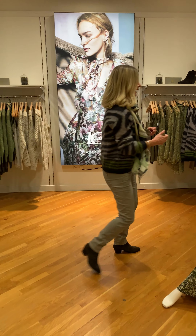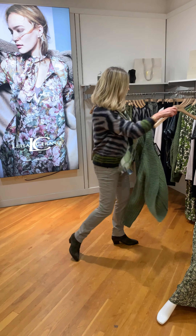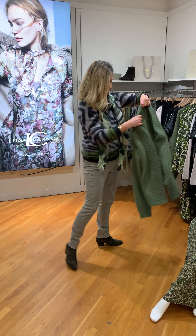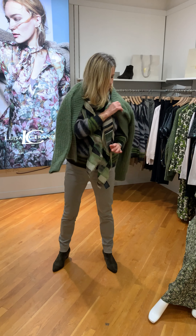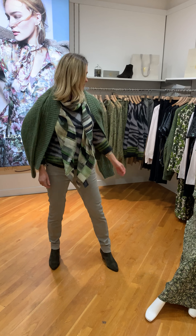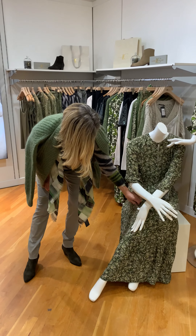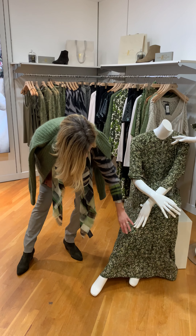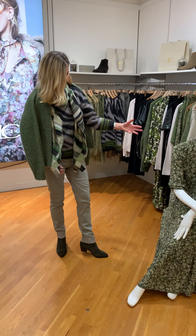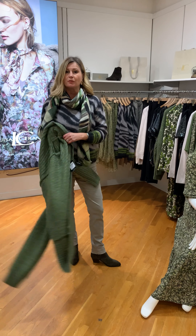Over that you would put the chunky cardigan, which is great to wear. I'm just going to swing it around my shoulders so you can see the look. This piece goes with everything — it will go with the prairie style dress here as well, with the tiered bottom in the olive and this very dainty feminine print which Luisa Tirano do so well.